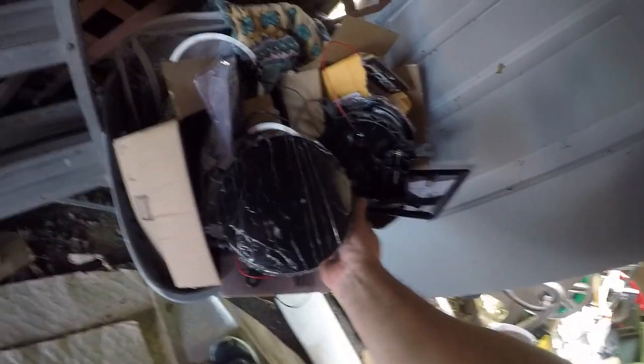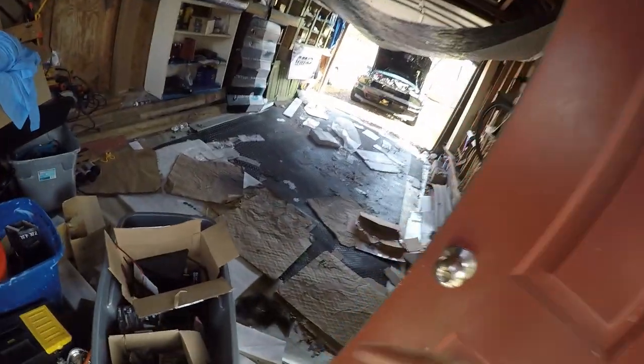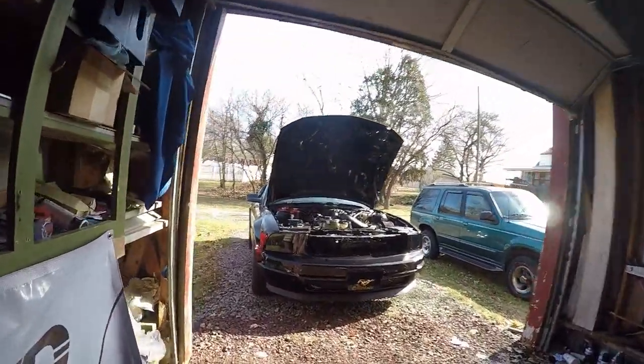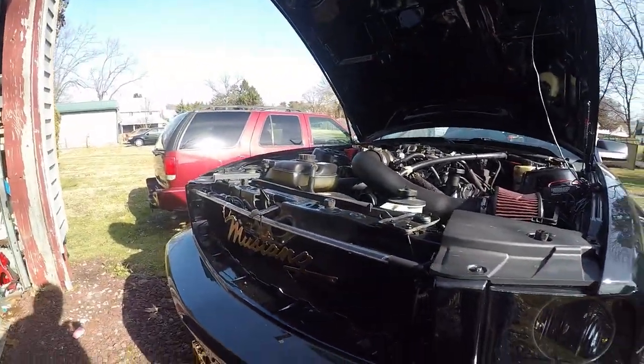I want to show you the fog lights — here they are. I'm going to wire them up to another switch, customizing the switch in the cab. I have a switch I'm going to hook up for both fog lights. I'm only hooking up the halo ring — the fog lights come with a center light but I'm not hooking that up, just the halo rings, because that's all I want.